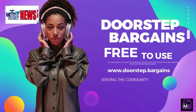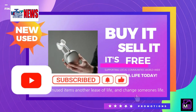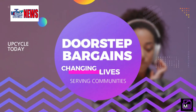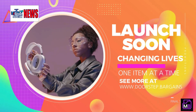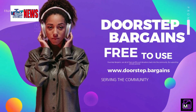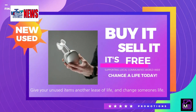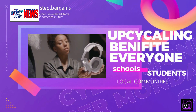Was this video inspiring? Show your support by subscribing to our channel and hitting that like button. Every bit of engagement helps us make a difference — all revenue generated from our channel goes directly towards supporting disadvantaged students. Want to do even more? Visit www.doorstep.bargains, where you can sell your unwanted items and contribute to a great cause. By selling old toys, clothes, or household items you no longer need, you can donate a portion of the funds you raise to your local school.